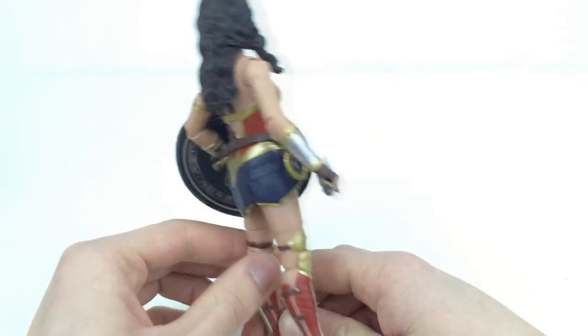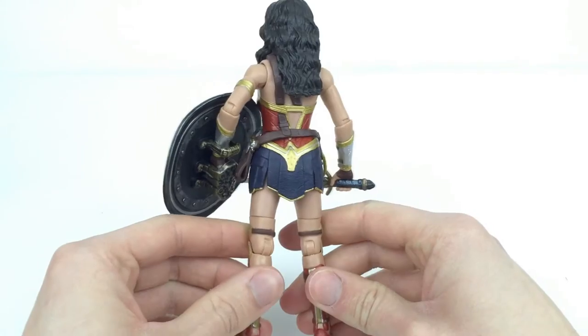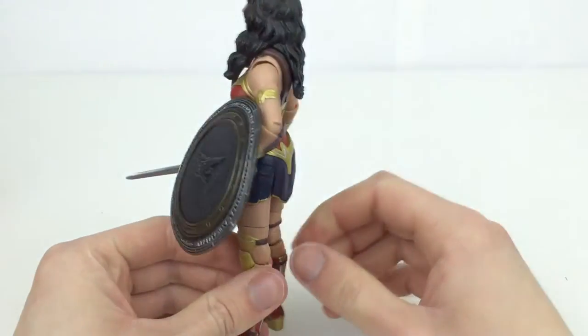Obviously if you are collecting the Collect and Connect Grapnel Launcher, then this is going to be your choice, or if you want it because of the movies.